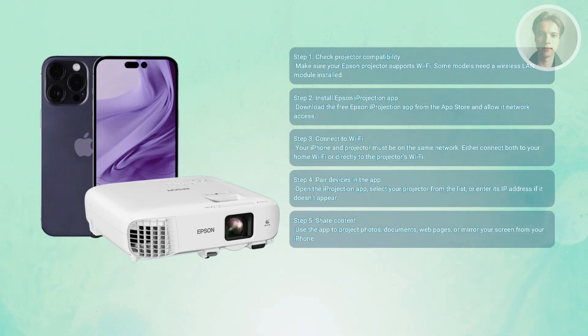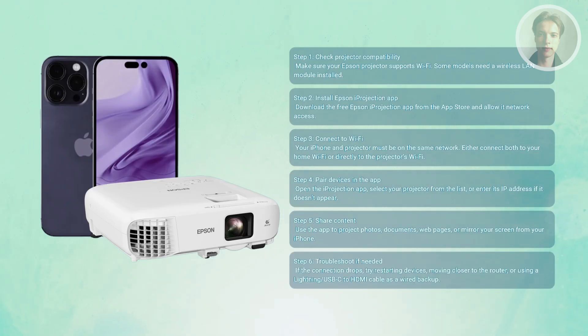Do a quick test run with a picture or video. If the connection is unstable, try moving closer to your router or switch over to the projector's direct Wi-Fi mode. Sometimes repositioning your phone, router, or projector can help clear up these little glitches.